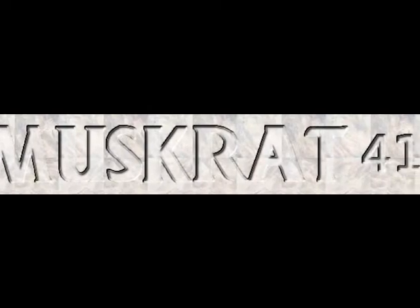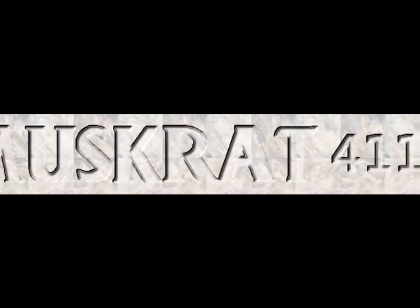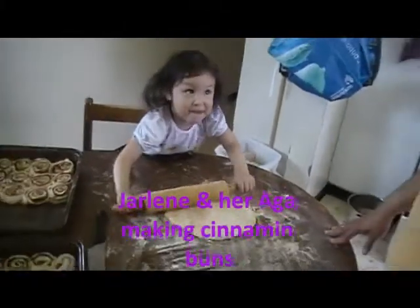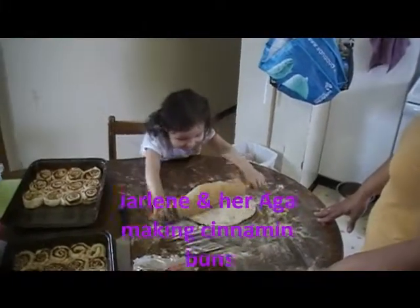This video is brought to you by Rolling Pin. Okay, do your rolling pin now. Wow, good job!